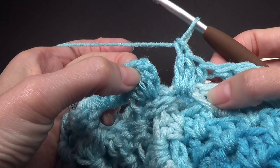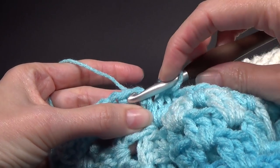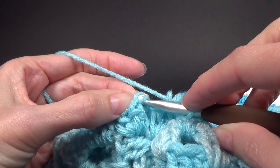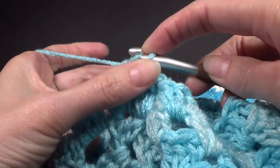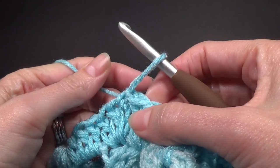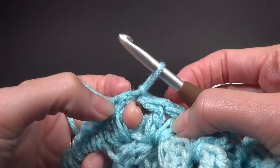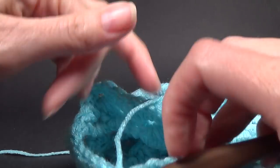We are at the end of the round and we're going to join to the top of the chain. If you were changing colors — so if you're doing a striped version on your sleeves — you're going to cut off your yarn and then join your next color yarn into that space.